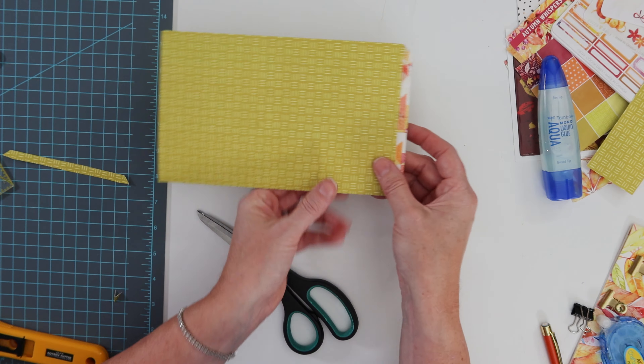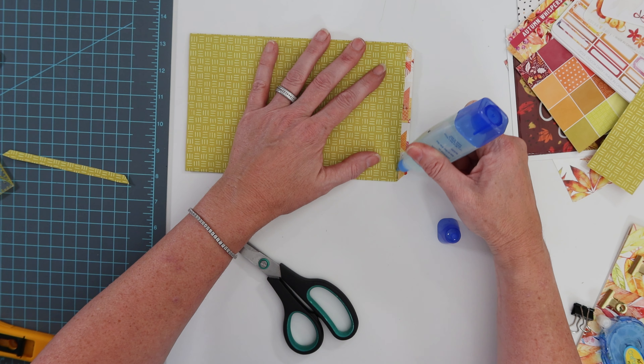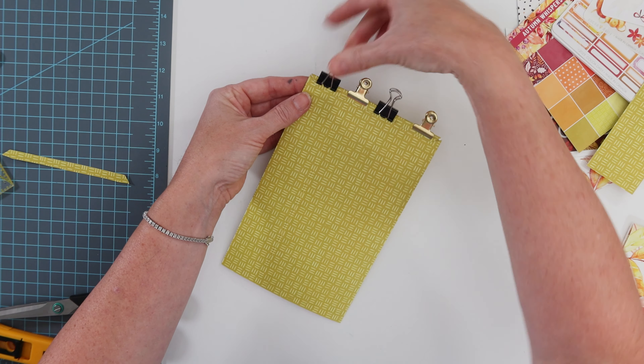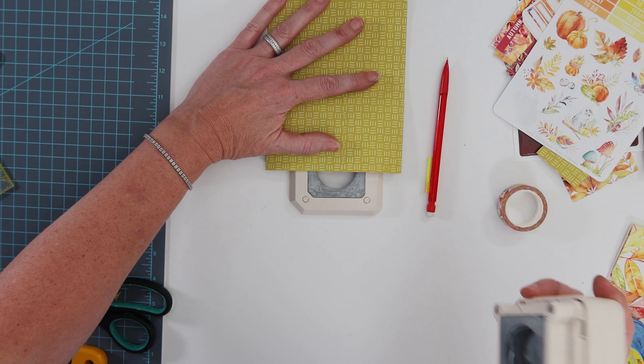Now you can see that I'll just go ahead and put a bead of glue down, and then I grabbed some binder clips so it would hold while I was crafting a little bit longer, just to make sure that glue would hold for sure.